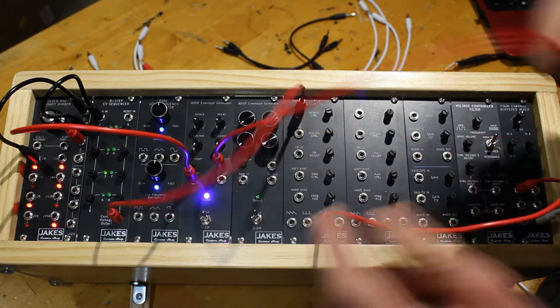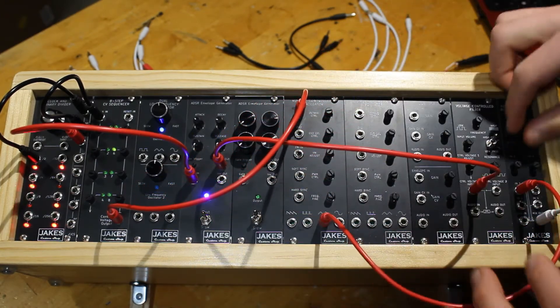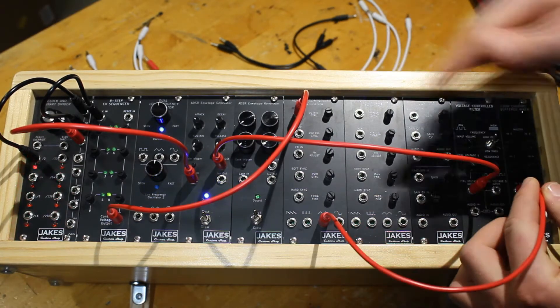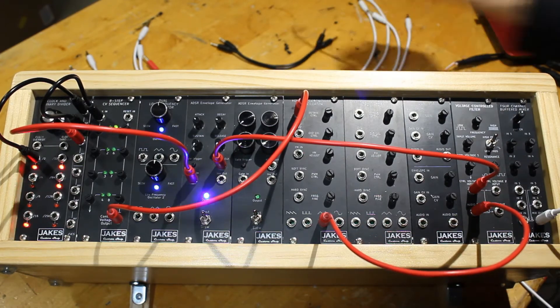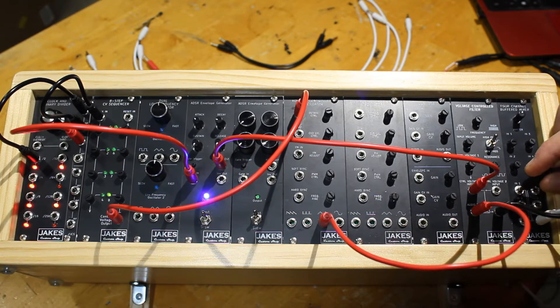We'll add the ADSR out and go into our voltage controlled filter. And instead of the triangle wave going straight from our oscillator into our mixer, we'll take it through the voltage controlled filter and into the mixer.